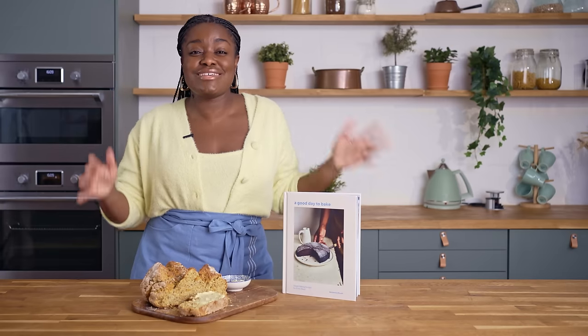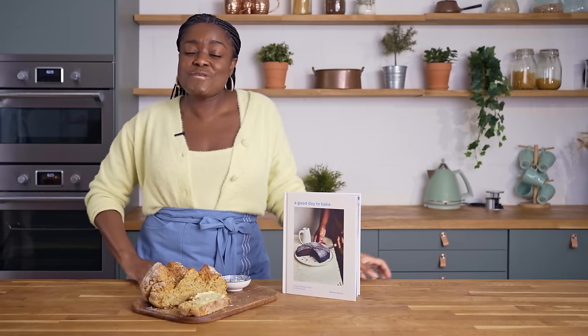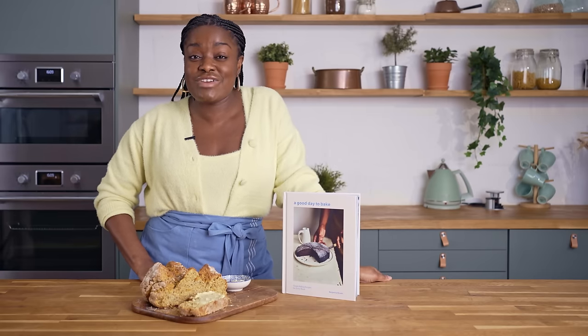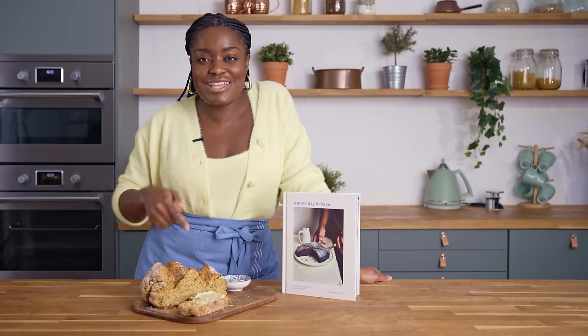Thank you so much for joining me as I made this super easy, delicious soda bread. It's been an absolute pleasure baking with Voo52 the past couple of weeks. If you want more of my recipes, you can grab a copy of my cookbook A Good Day to Bake, and I'll be back here next week with my roasted carrot and harissa galette. Don't forget to like and subscribe.